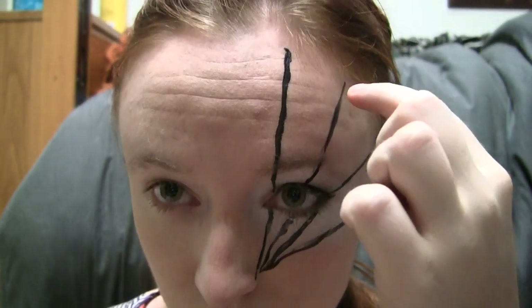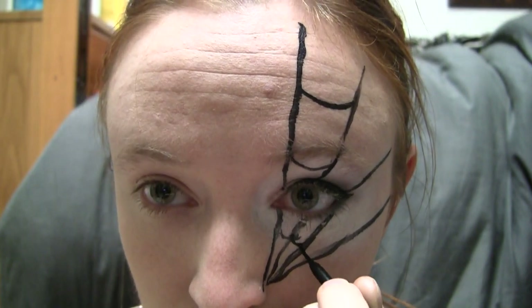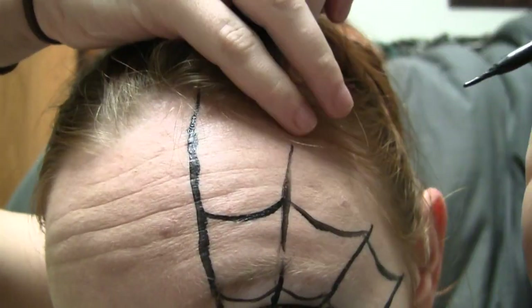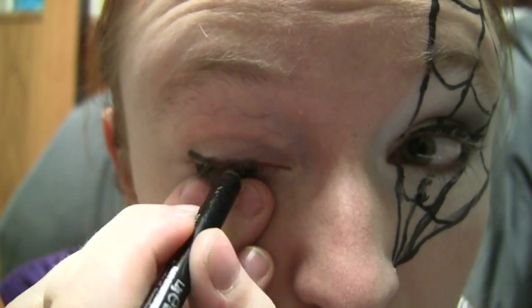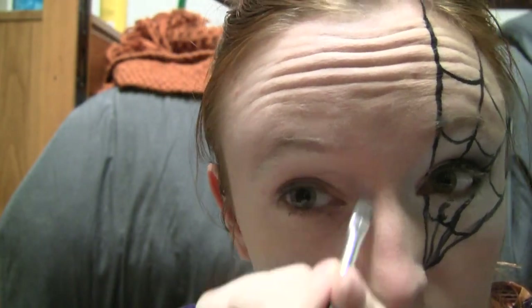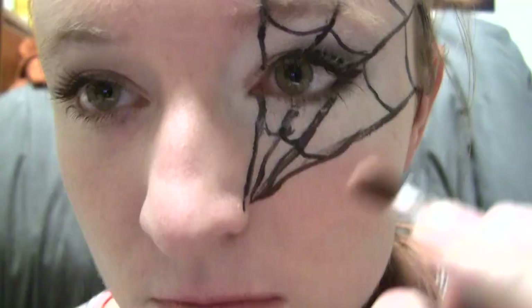Now draw three levels of connecting lines between these, making them arc downwards a little. Extend the web lines up into your hair so that there is no obvious end to it. Make up the other eye very simply — here I'm just lining it with a black pencil liner and putting a bit of nude shadow on it. Brush some black mascara onto both eyes. Finally, I'll put some finishing touches such as adding a dark pink lipstick and filling in my brows.